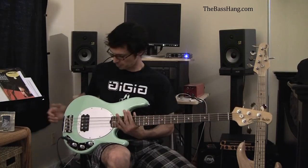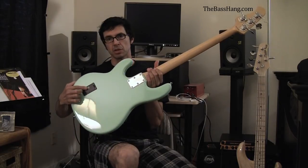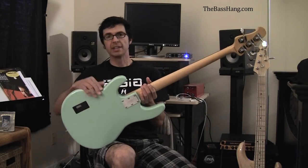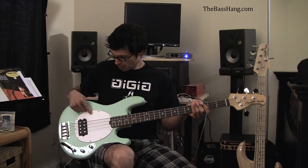It is super comfortable. It has an active two-band EQ. So there is the battery compartment here. And this finish is pretty awesome — it is a mint green finish, very reminiscent of vintage Sting Rays. White pickguard.